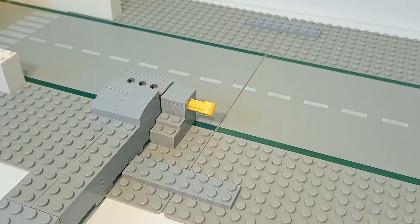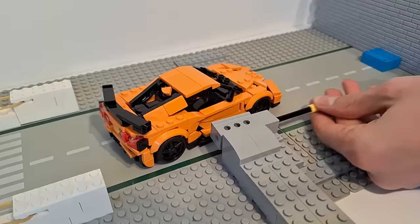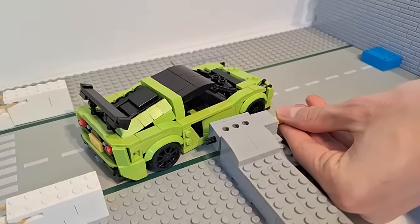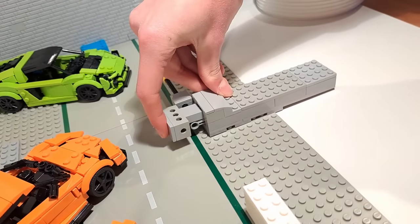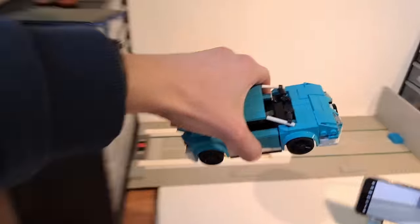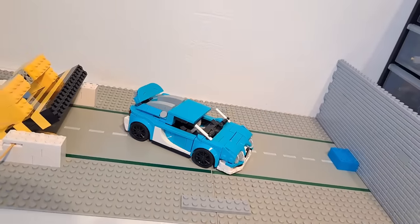I quickly fixed the Corvette and rebuilt the Lotus. The Corvette's side impact launched a single part into the bookshelf but didn't do much to the rest, and it didn't do much to the side of the Lotus either. I think either the sides of my models are pretty solid, or this test just doesn't generate enough power — honestly, probably a combination of both. The Bugatti Veyron is still completely intact — that's another 5-star rating.